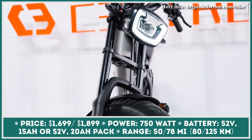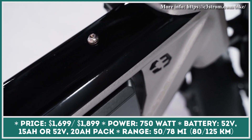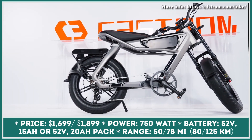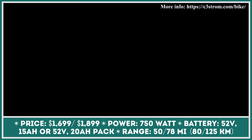Astro is an upcoming Class 3 electric bicycle with a unique motorcycle-like design that features a massive front light, a swept-back handlebar, 20x4.25-inch fat tires with fenders, turn signals, a triple-crown suspension fork, and an elongated gel saddle with built-in rear lights.